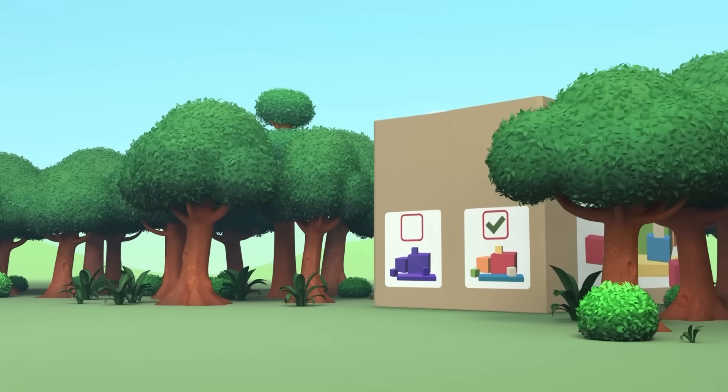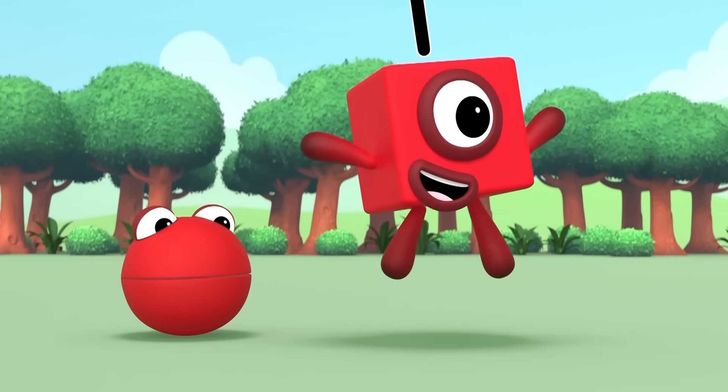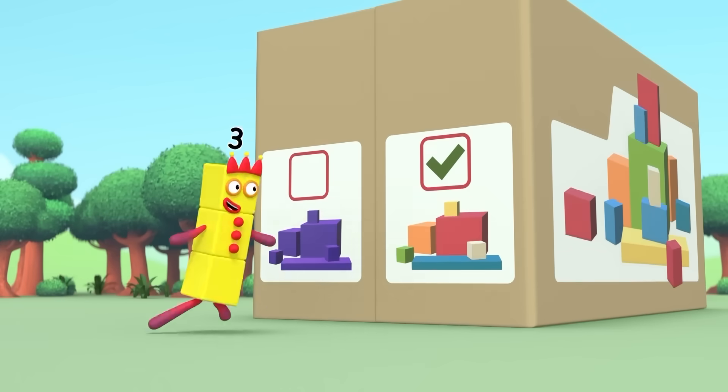Playfort! Here it is, everybody! Cuboid castle construction kit. What's a cuboid? Let's find out.